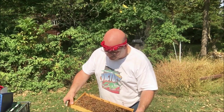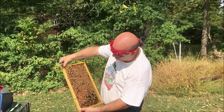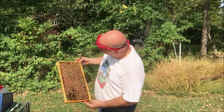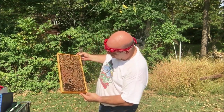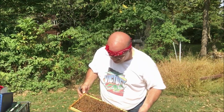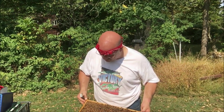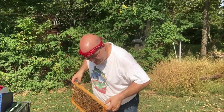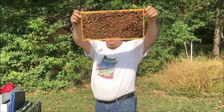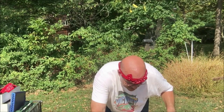Full frame of brood, capped — looks great. Looking for my queen quickly; I don't see her on this face. But when I see this level of brood, do I really need to see a queen? I really don't — I know she's going to town in here, and unless something happened to her just recently, I have very little concern. This is a foundationless frame — you can see it's a Kelly F frame, which they don't make anymore, and that's a shame.